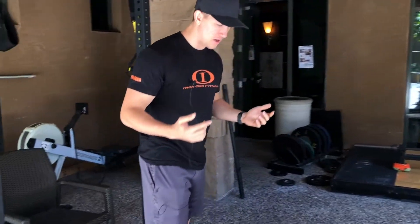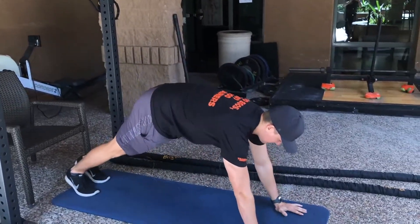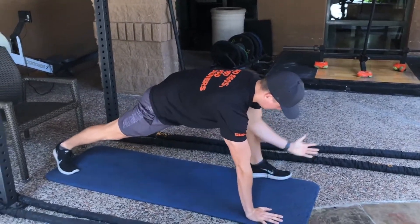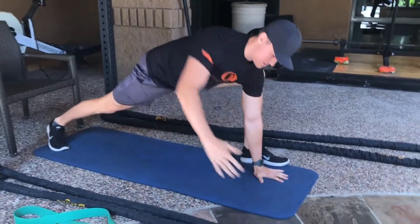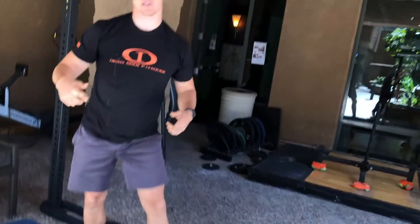Some of my favorites are the World's Greatest, which I'm going to demonstrate right now. We're going to come up, bring our foot up as high as we can outside of our palms, reaching up this way, reaching up the other way. We're obviously going to do that on both sides.